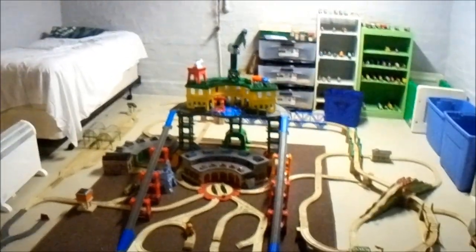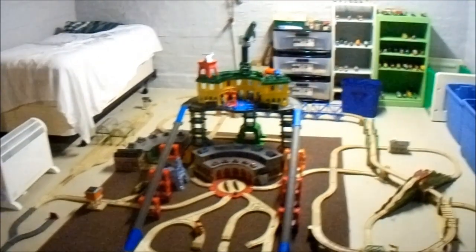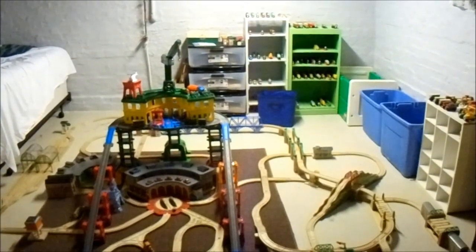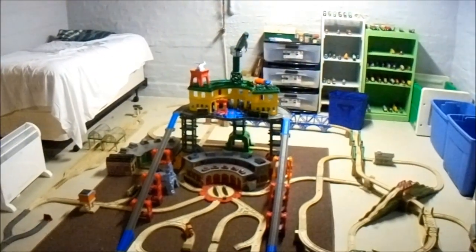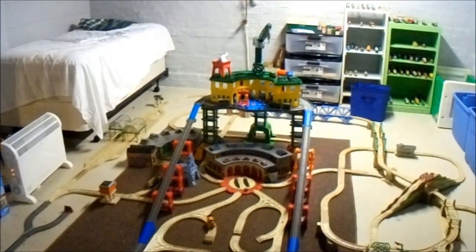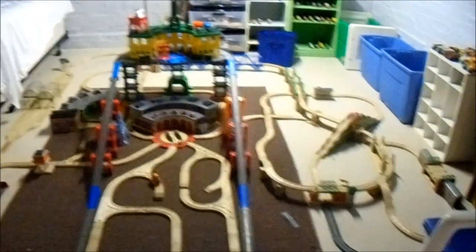Hello there, people, and welcome to my very first Thomas the Tank Engine review video of 2019, and it also happens to be the very first one that I have done in quite some time. You may notice that I have a very different looking room than I did before — there's no more green carpet — because at some point in the last year, I actually moved houses, so there's a new room for my train stuff.